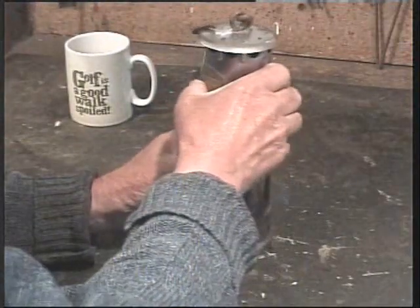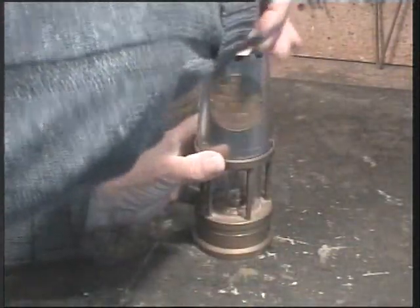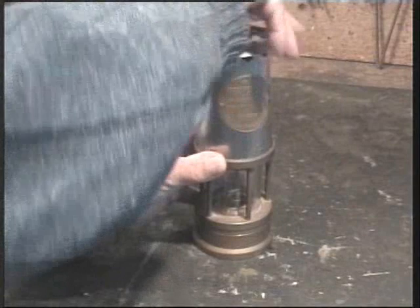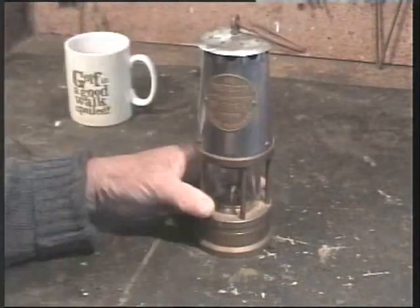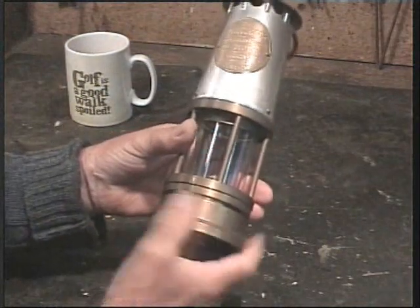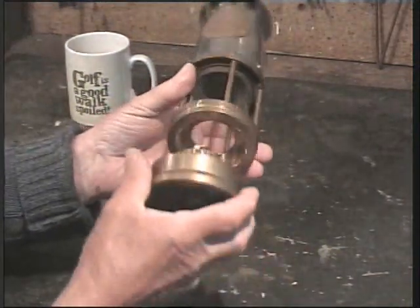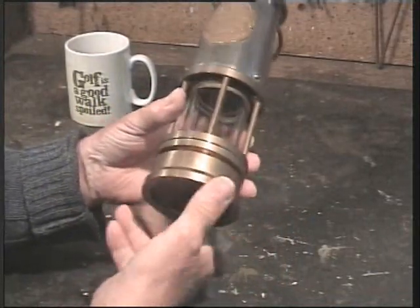Now, a true miner's lamp — a colliery lamp — is very, very similar, made by the same company. All this unscrews, all this comes apart, like so. And it's beautifully made.